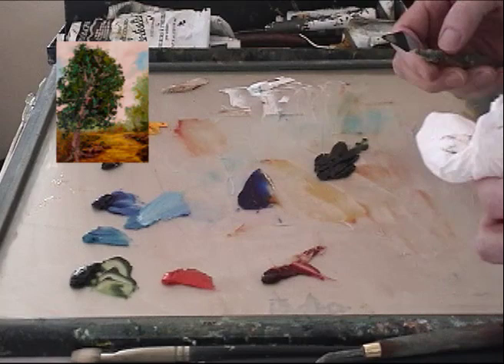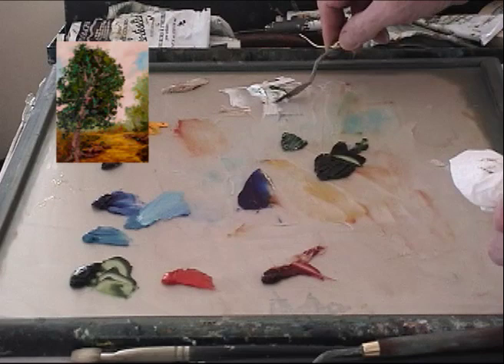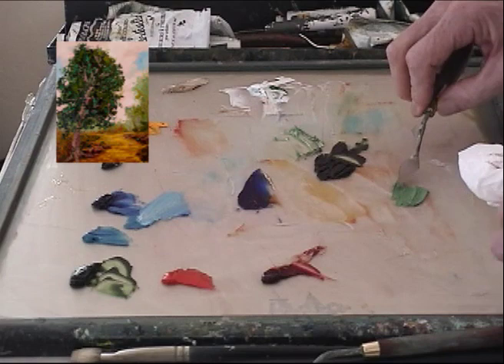Now remember I said with our green, if you tap this in with a little bit of white — need a little more white there so we can see the difference. There's the green that you get just plain green.